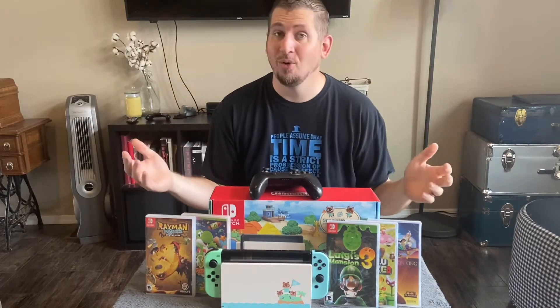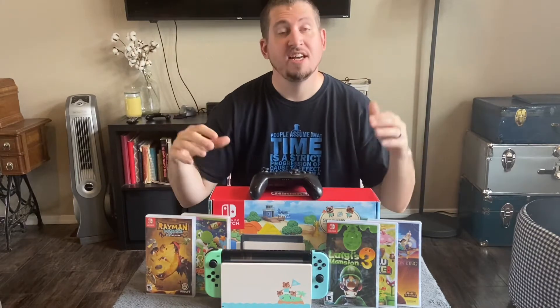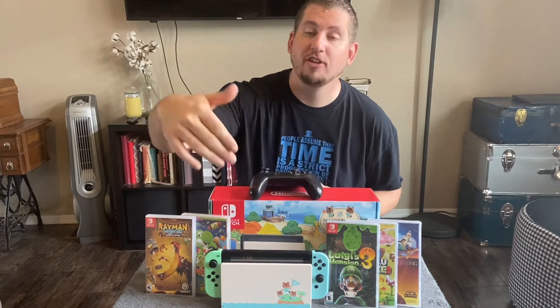Hey y'all, Matt here from RetroOnly.com. Today I'm going to be talking again about the Nintendo Switch, and specifically I'm going to be answering a question about the Switch dock and whether they're interchangeable or universal.